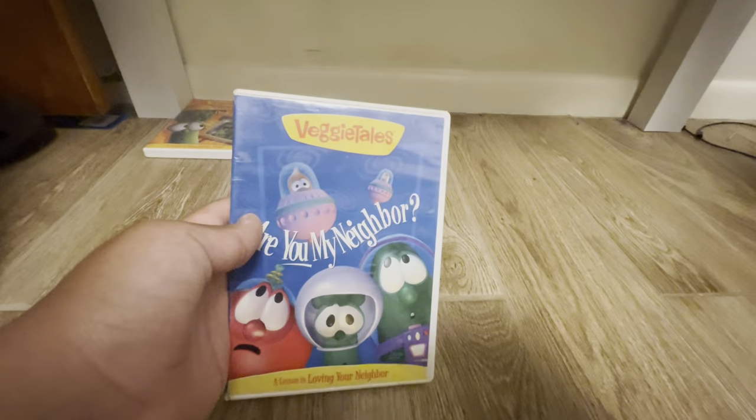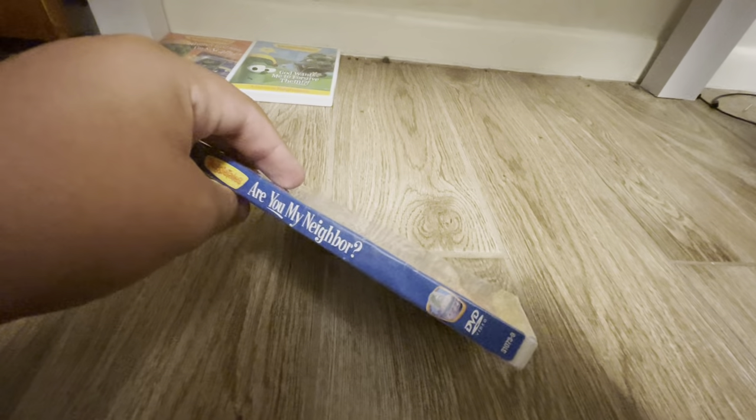Next up we have Are You My Neighbor? Here's the spine and here's the back.